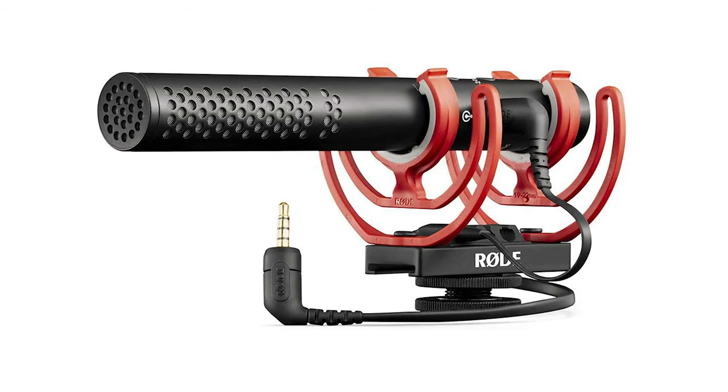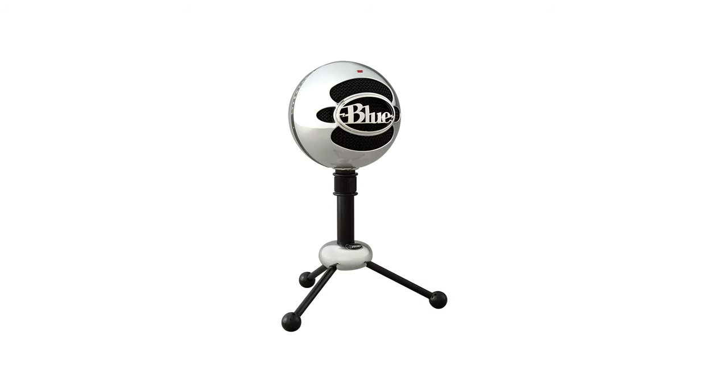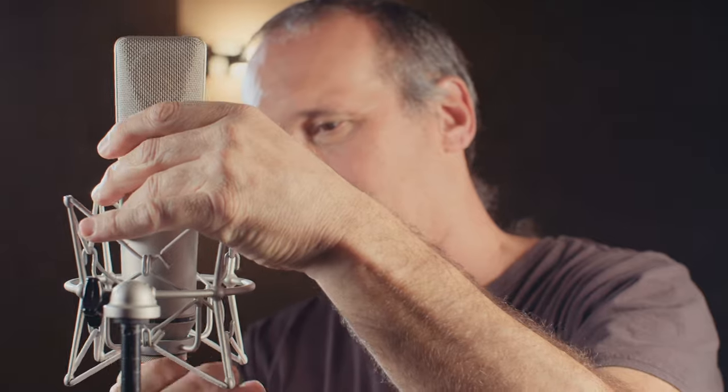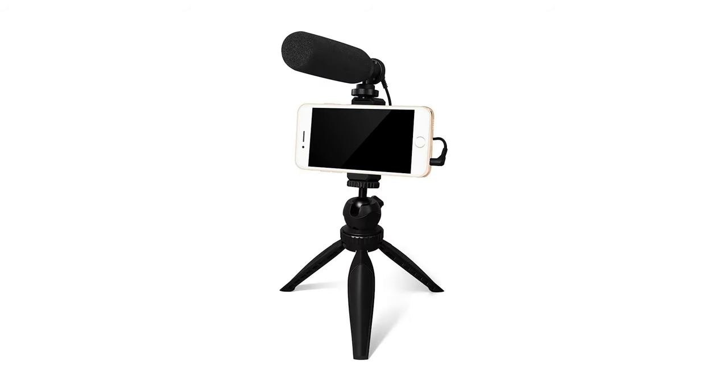Don't have a DSLR? Why not just use your smartphone — most smartphones can record full 4K quality, and you can just use the screen as your monitor. For audio, there are a few options. A shotgun mic captures clean audio in the direction it points to, while a snowglobe mic captures audio in a wider range. This is especially useful if you're doing a two-person setup, but you can also use it for a talking head video if you're close enough to the mic. There are some really good shotgun microphones that can also be attached to your smartphone.